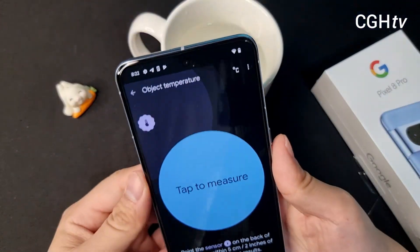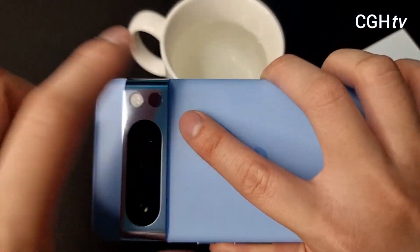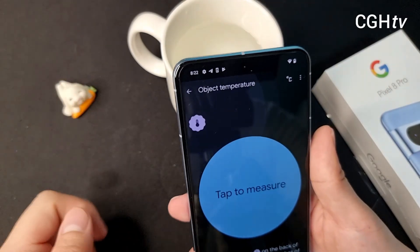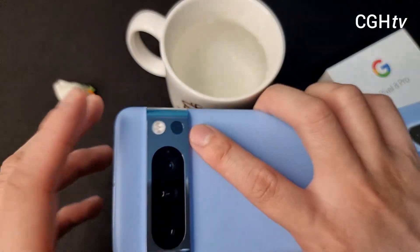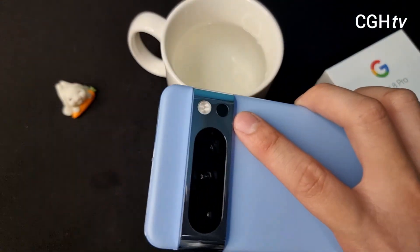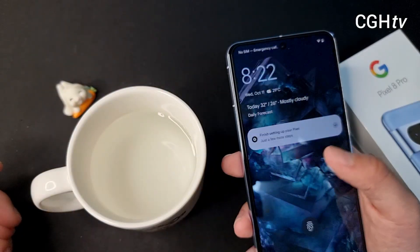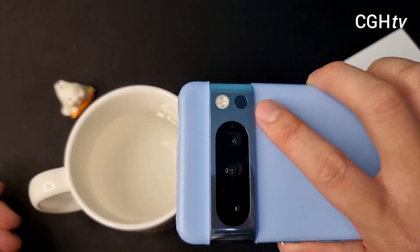So right now I'm done with the temperature sensor test on the Pixel 8 Pro. If you like this video, give me a thumbs up, like this video and subscribe to my channel — I will be bringing more videos on the Pixel 8 Pro. It's coming, it's under my pipeline. So here we are done with the temperature sensor test on the Pixel 8 Pro.